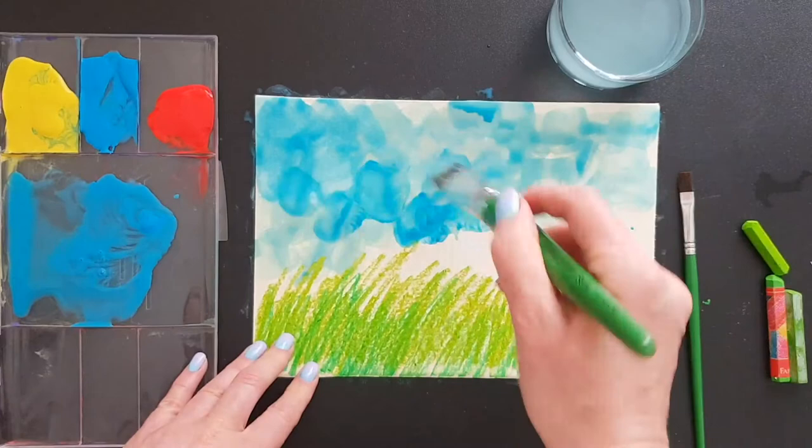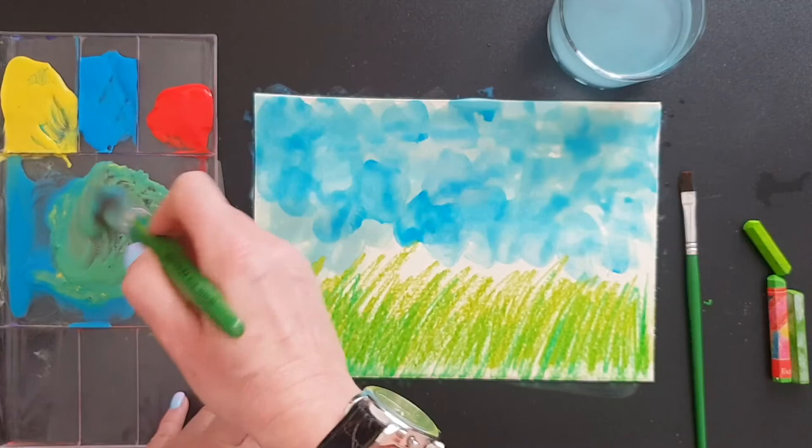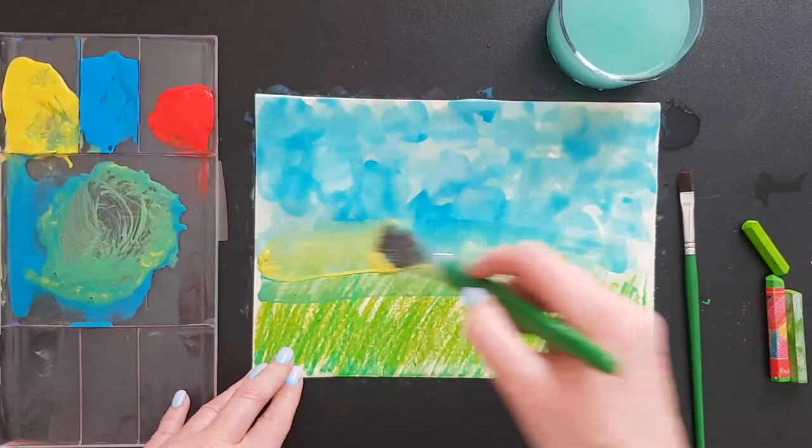You can mix yellow and blue together — you know what happens, it becomes green. Try applying a couple of green strokes right where the sky meets the ground in your picture. That's called the horizon line. Then you can add more yellow there.